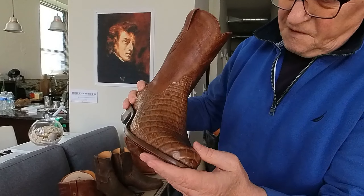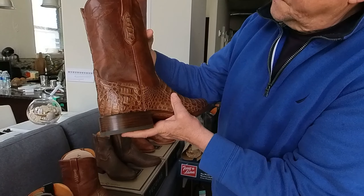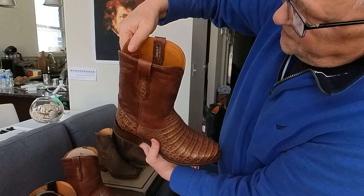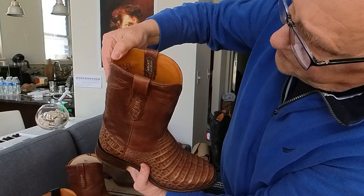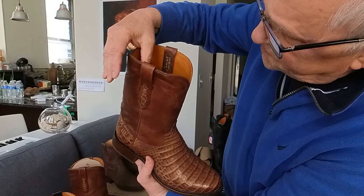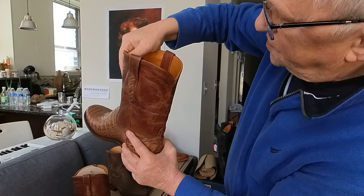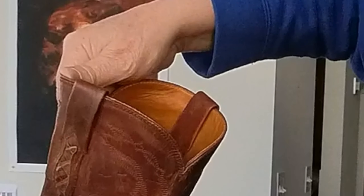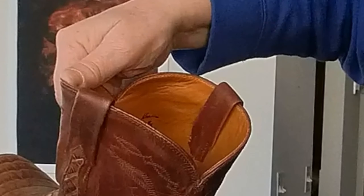Very very good finish, very good top leather, very soft inside. This Ariat boot is a 5E width — my size. The label says handmade in Leon, Mexico, from Cayman croc belly.